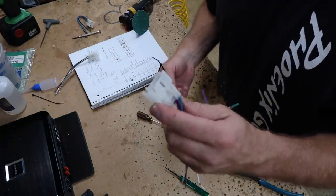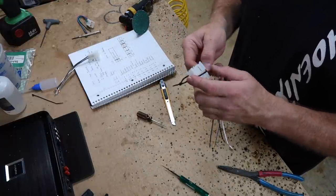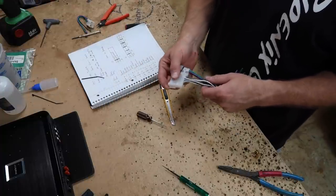Test fit — fits like a champ. We'll add some CA glue. I've also added a notch to it so I can put a zip tie around it for added strength. We now have our two harnesses that are going to plug into where the factory amp was.